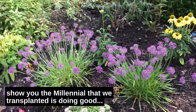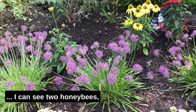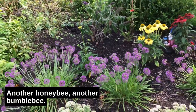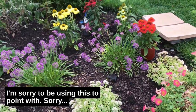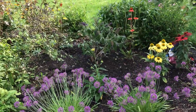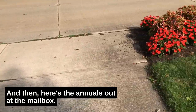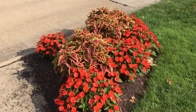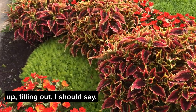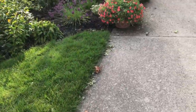The millennial we transplanted is doing good, and the bees — I can see two honeybees and two bumblebees right there, and a couple more over there. They're just loaded with bees on it. And here are the annuals out at the mailbox — you can see they're really full and filling out. They've really started kicking off here in the heat of the summer.